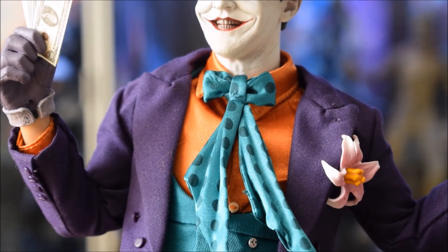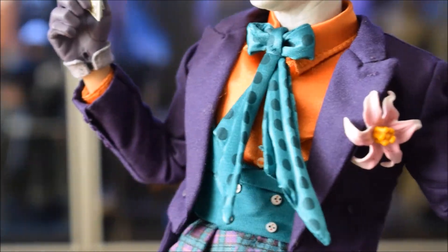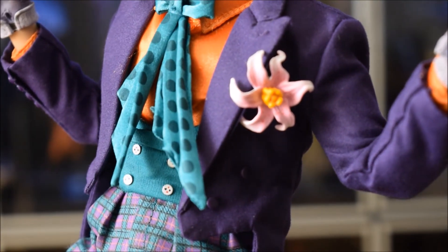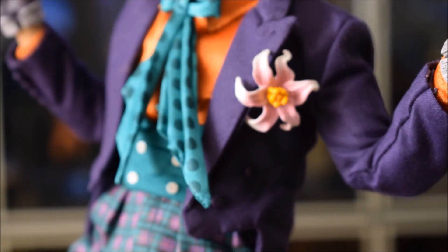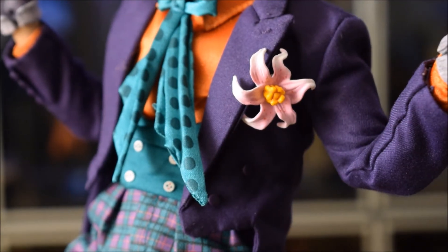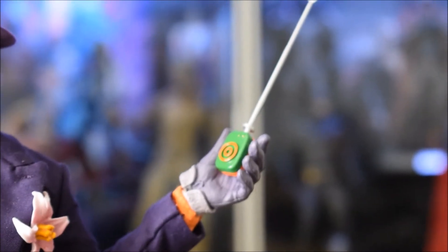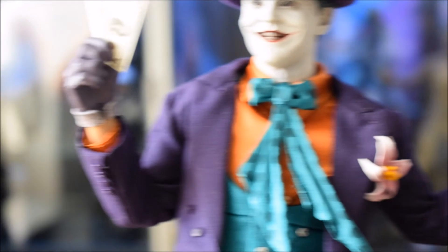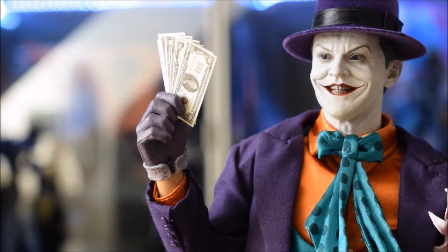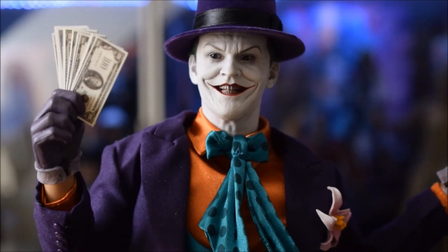Ha un papillon molto grande, tenuto su un verdino, con delle punte. Poi un altro accessorio non attaccato direttamente alla doll: è il suo fiore, che si attacca qui alla giacca — ha un apposito gancio dietro il fiore che si può attaccare nel taschino. Un altro accessorio che ho messo già direttamente in mano: questo qui è un detonatore, credo, perché ha anche un'antenna molto lunga. Sull'altra mano ho messo dei dollari. Tutte le mani di Joker in questo caso sono coi guanti, non ha mani senza guanti.